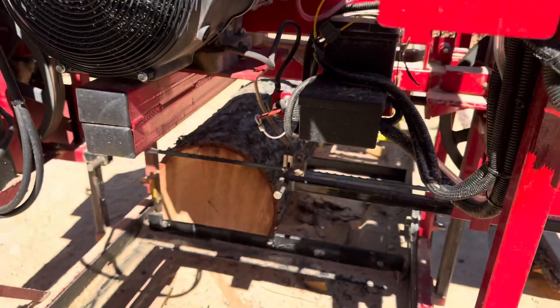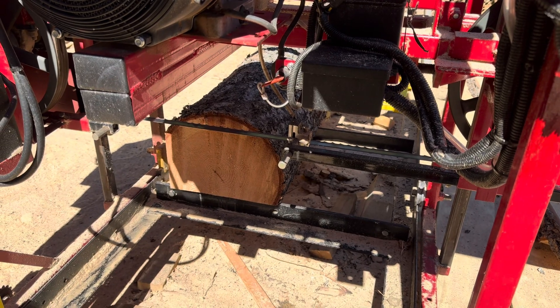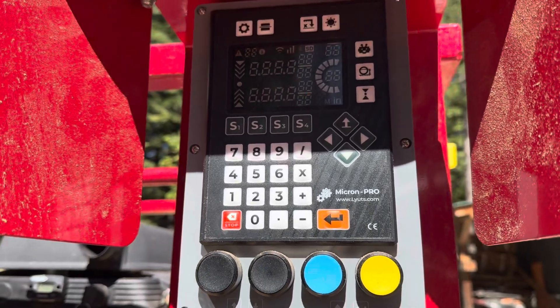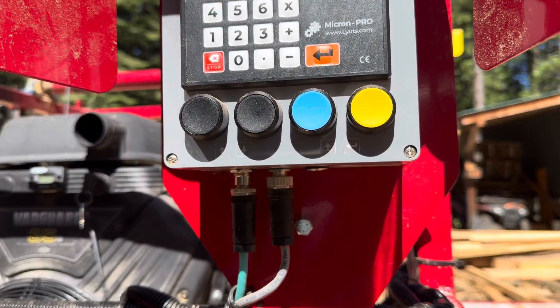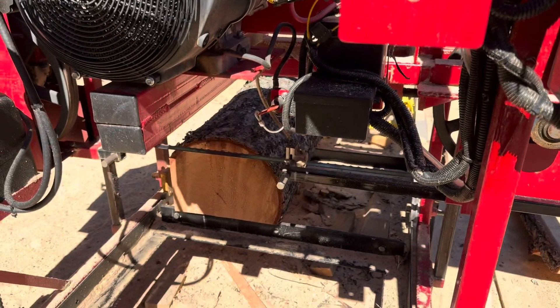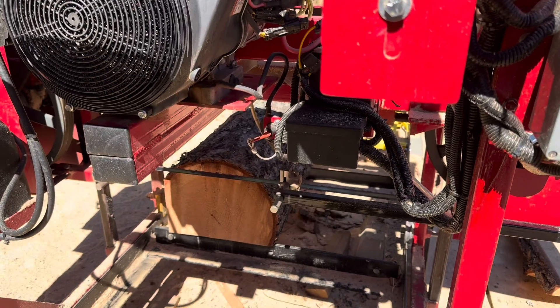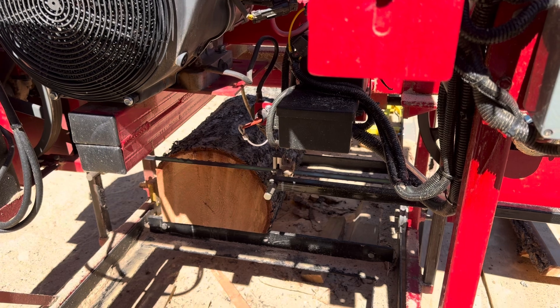Now if I mark that, I should be able to get everything cut out of that that I want by programming it in. It told me the height I need. So I could now program back in those cuts. But it may not do it the way I want, so I'll just cut it now. It's already factored in the thickness of that kerf.